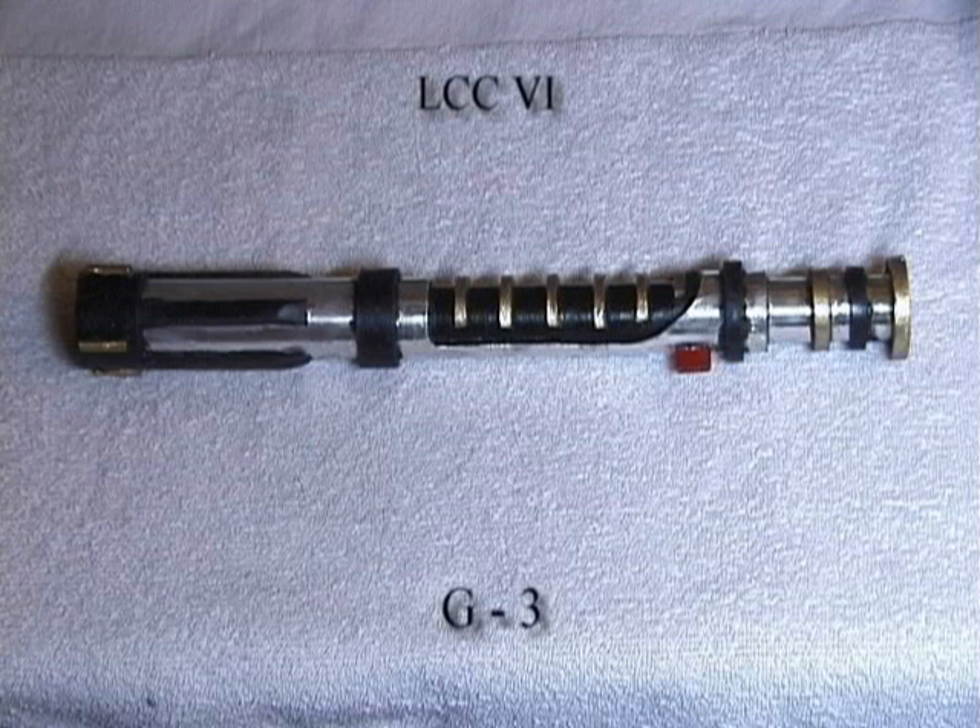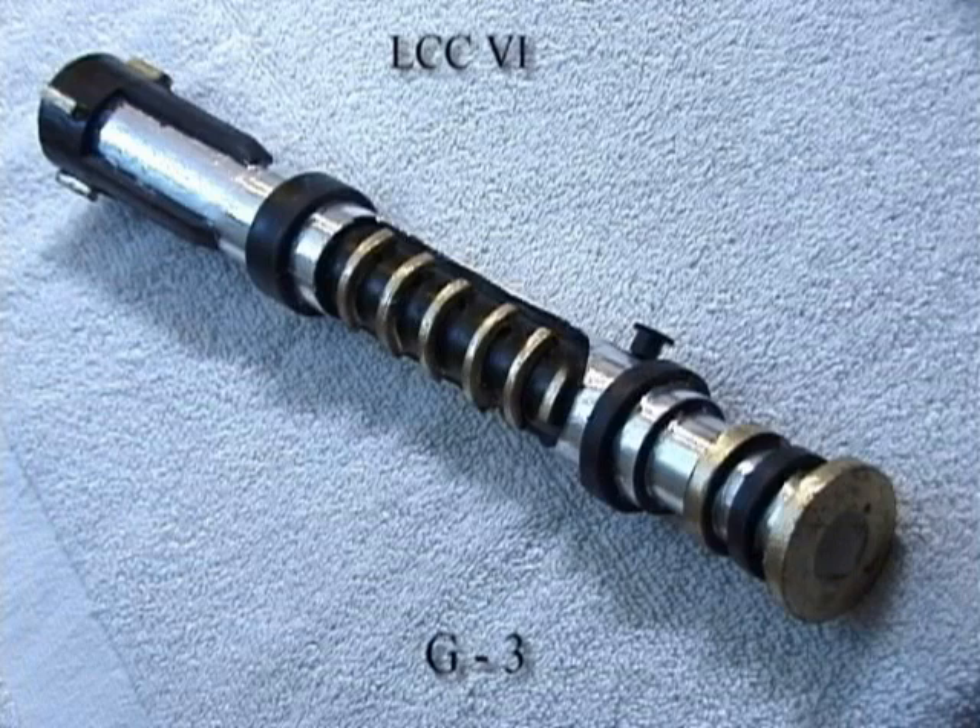Hello, everybody. Welcome to another video tutorial. This is part one of a two-part video tutorial on how to make this lightsaber out of PVC pipe. Let's get started with what you're going to need to build this thing.